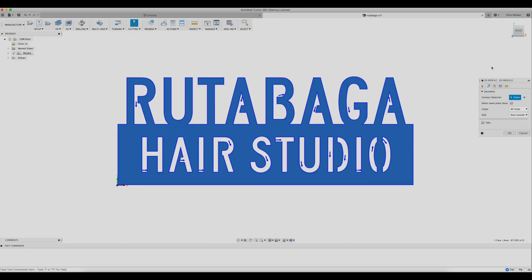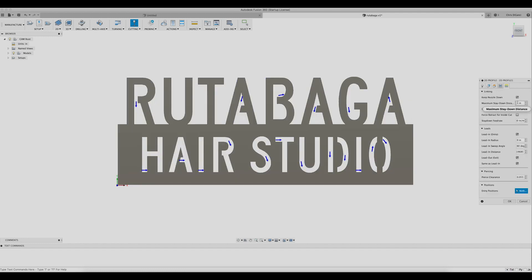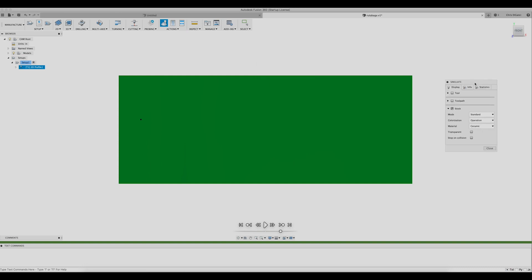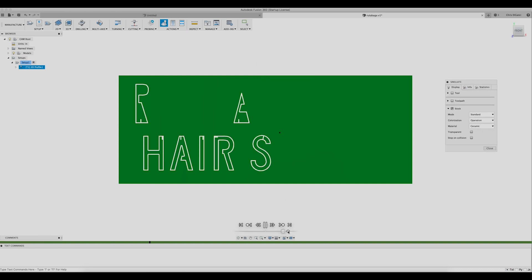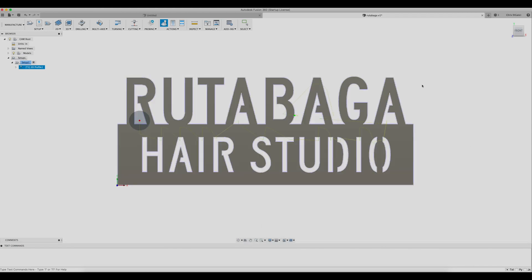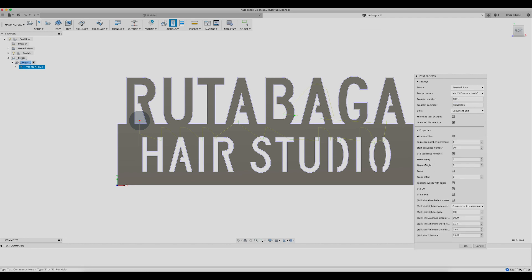Select the tool — we've got an 055 head in the plasma table. Set all the dimensions, tell it to compensate in the computer. Give it a lead in, lead out — take the lead out, out. Ta-da! Now we'll render it. I always like to simulate these things before they're actually run on the table, just so I can make sure there's no collisions and everything looks correct. Here it is, sped up even further.